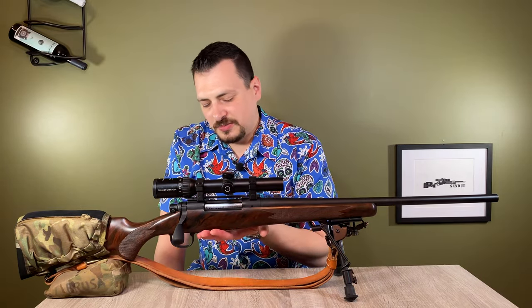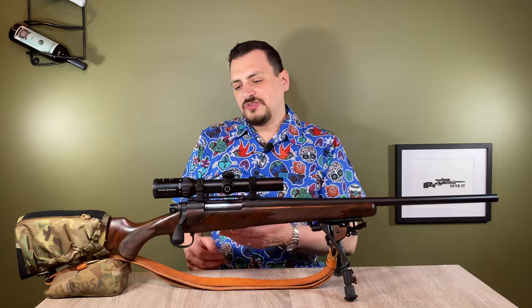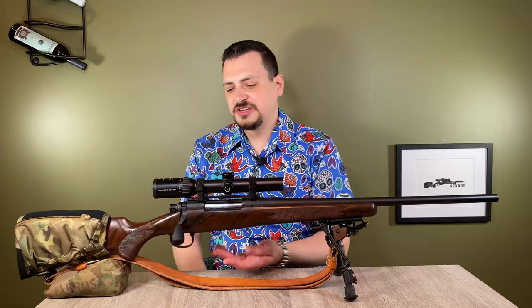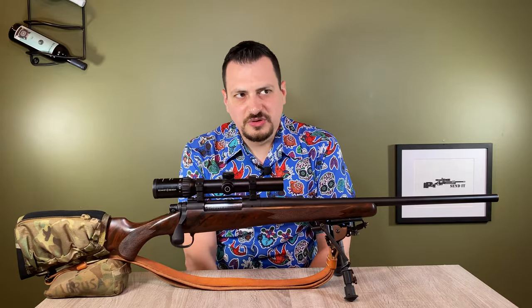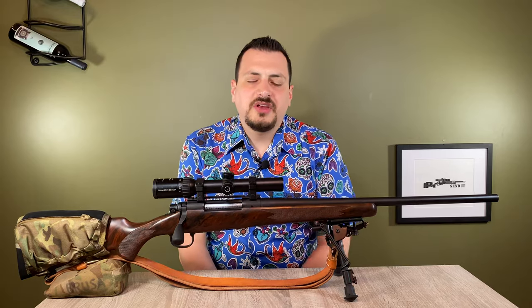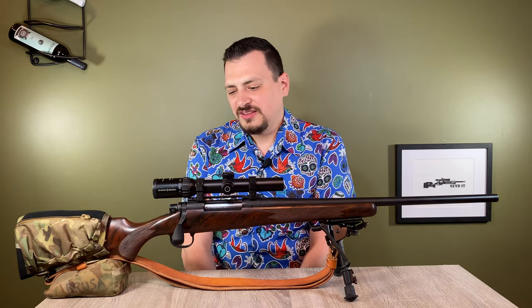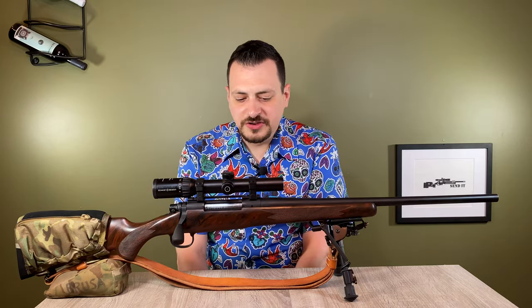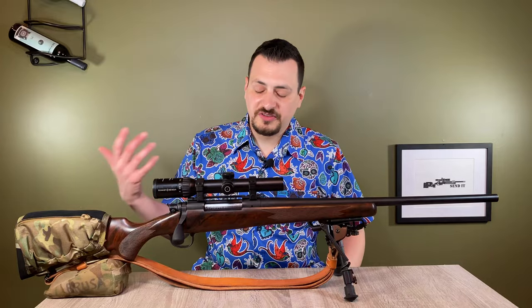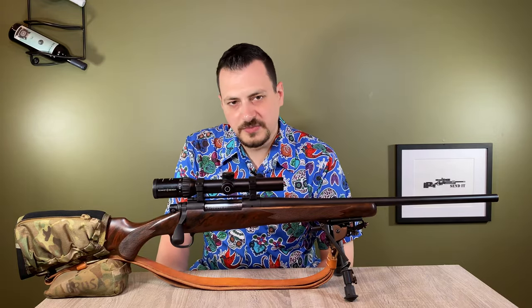Coming up we have my traditional PTG stainless steel bottom metal. This is your general BDL bottom metal, but it's not cast aluminum like comes with the Remington — it is machined stainless steel, billet, which means it comes from a block of steel. The trigger is a Timney 510 set at two and a quarter pounds. It's generally good for hunting. I'm not going to put my finger on the trigger unless I want to fire it. It's been reliable — I've hunted with this in the rain with no issues.